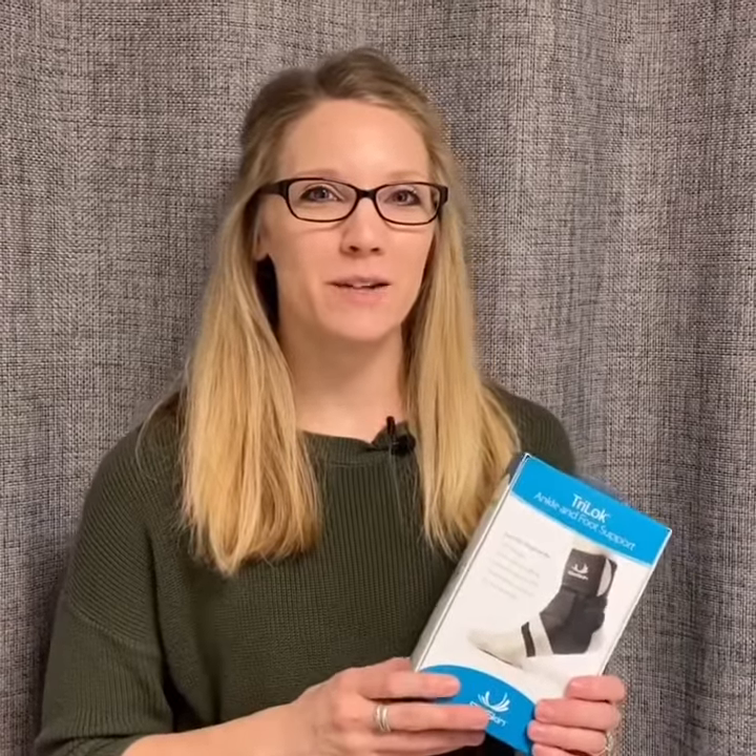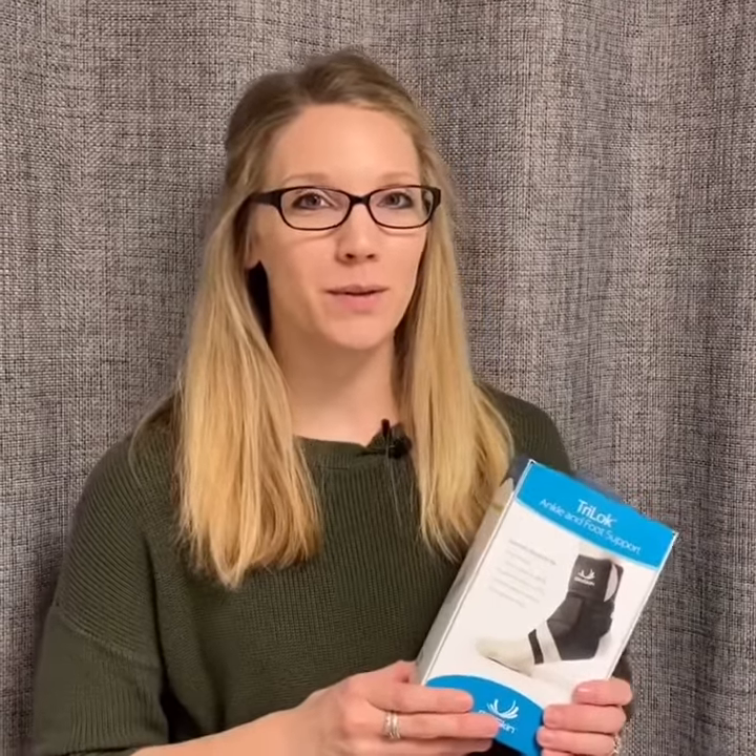Hi everybody, happy Thursday. It's Dr. Doyle here for another episode of a few of my favorite things.